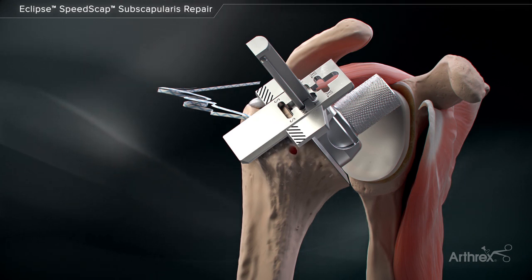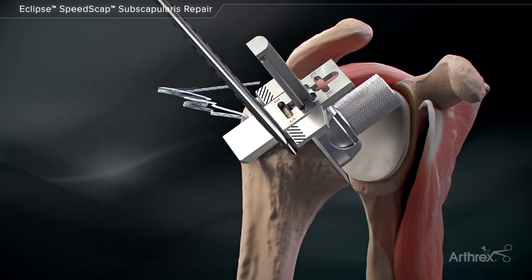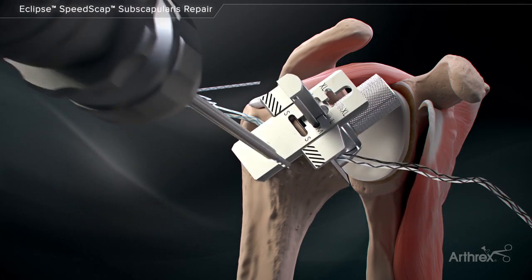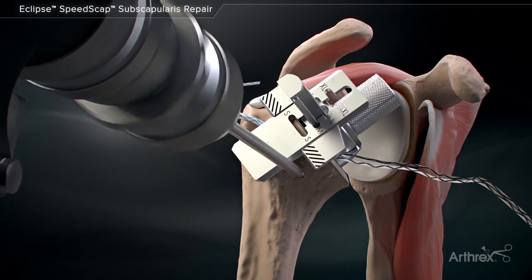The short FibreTac DR drill is used to prepare the humerus for anchor insertion. The drill is kept parallel or divergent to the trunnion adapter to ensure the drill tip will not contact the cage screw.